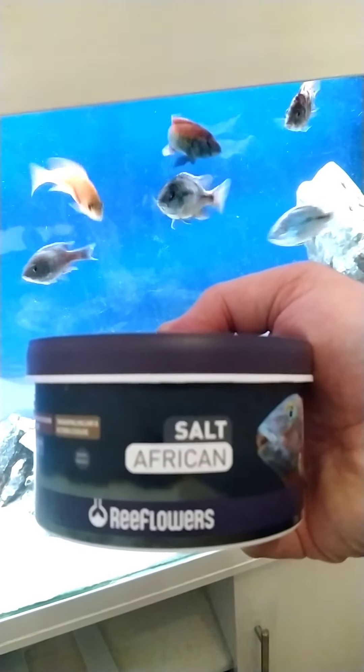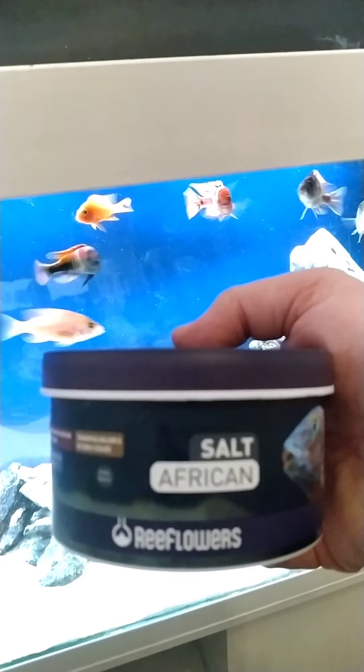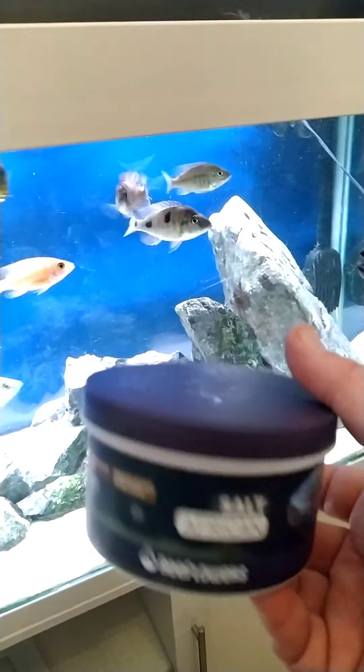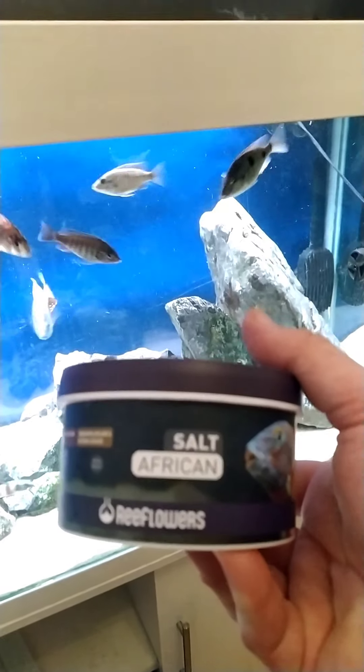Reef Flowers African Salt — I don't know why it's called African Salt, but yeah, that's the thing. I've bought this a couple of weeks ago and it seems to be going for quite a while. I'd definitely recommend this product.